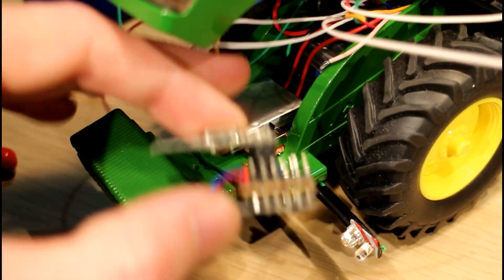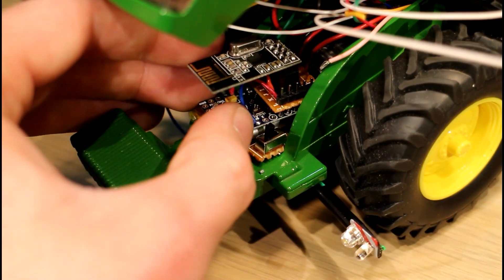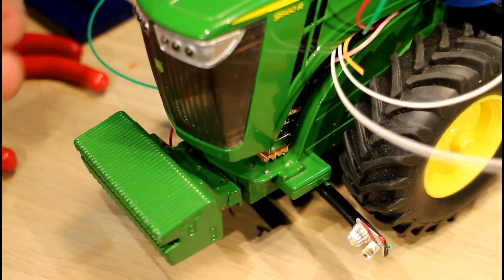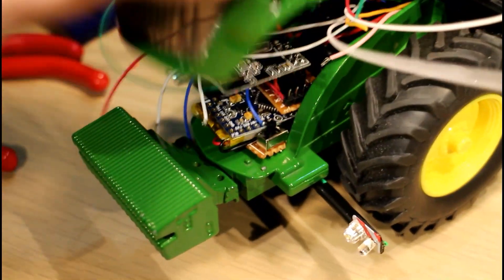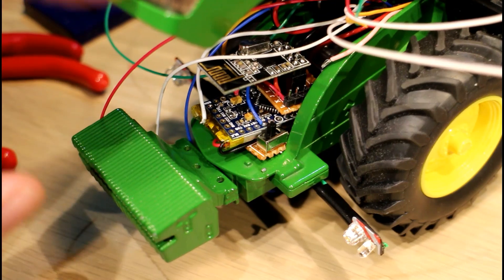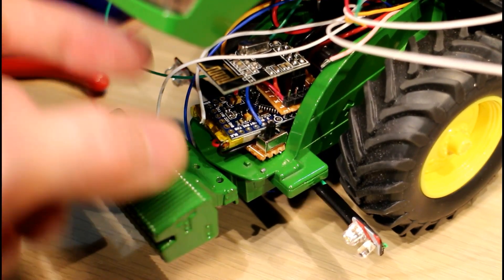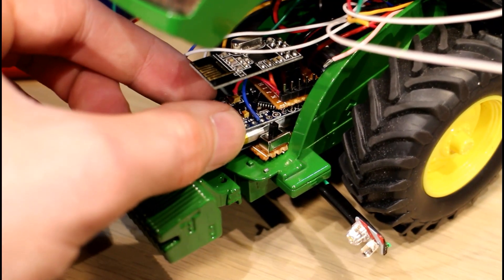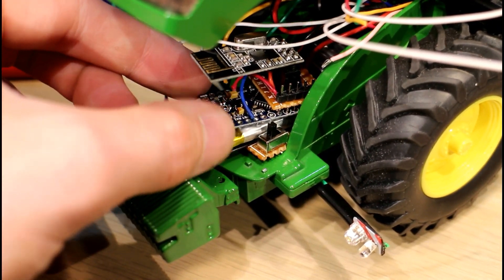Then when we come to our John Deere we can mount our Arduino and radio module in there, something like that. It should close down no problem, and hopefully this plastic will allow the RF signal to propagate. Now the tricky bit is wiring that all up.